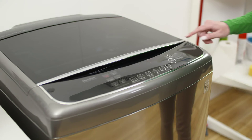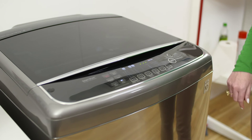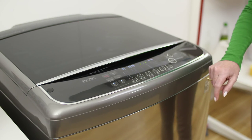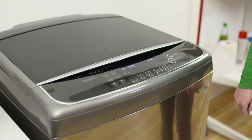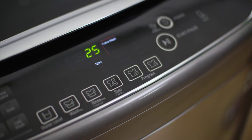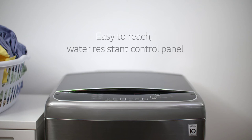As you can see, LG has conveniently positioned the control panel on the front of the machine. They're also water resistant, so you don't have to worry if wet clothes get placed on top. Behind the control panel is a transparent lid, so you can easily keep an eye on things throughout the cycle.